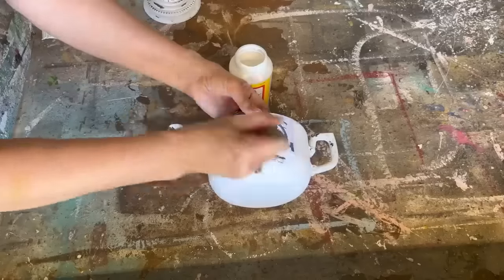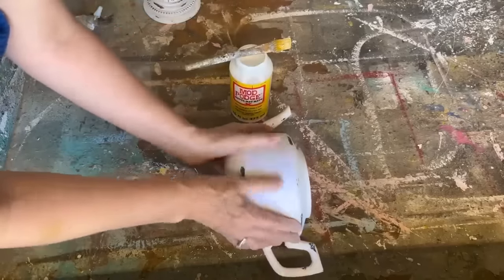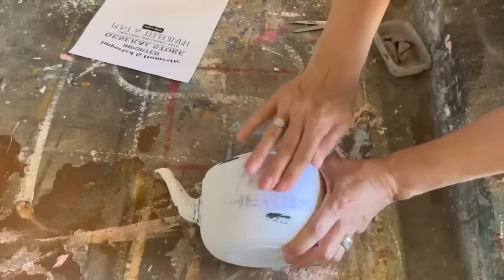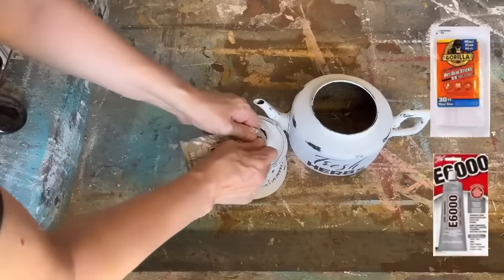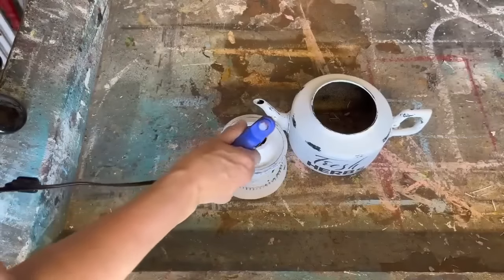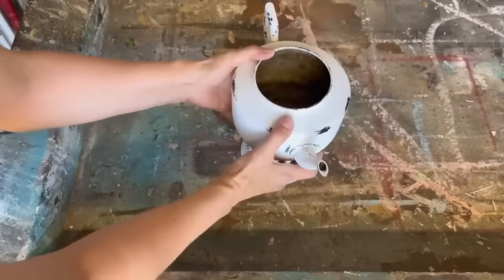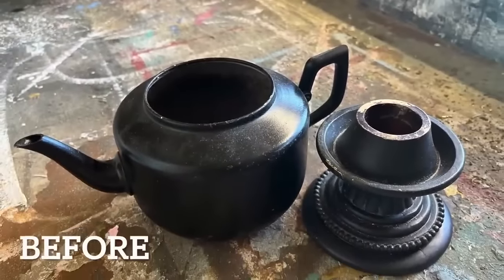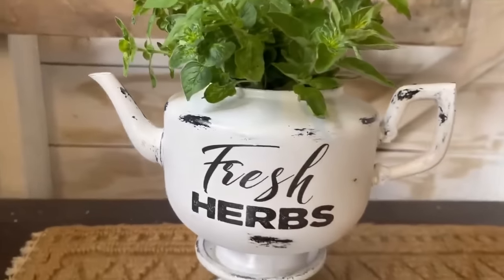This technique works best with a laserjet printer — don't forget to reverse your text. The next day, I took a damp rag, wet the paper until the graphics start to show through, then rubbed off the paper to leave a beautiful graphic. I'm now attaching the teapot to the candlestick holder using E6000 — it bonds really well — and I'm adding a little bit of hot glue too. Set it aside to let it dry until the next day, then sealed it up with polyacrylic sealer clear gloss. I took this teapot and candlestick holder and filled it up with some fresh herbs — it's beautiful to set on your patio, in your garden area, or even in your kitchen, and you can clip off your herbs as you need them.